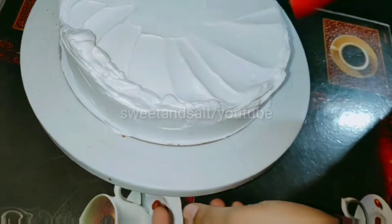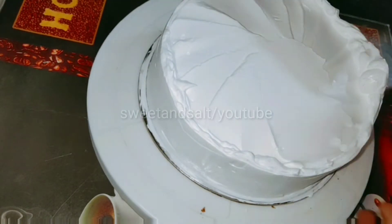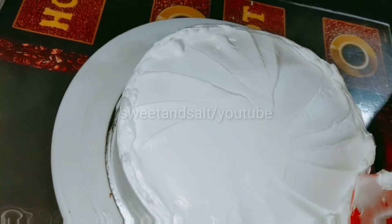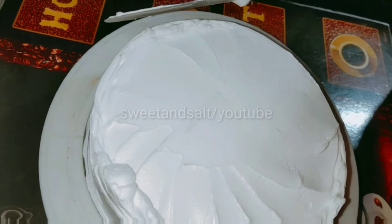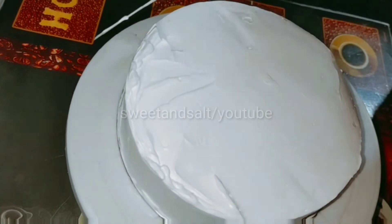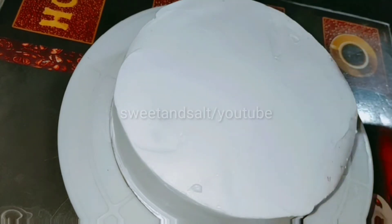The cream is completely covered on the sides. Add cream to the sides and smooth it with a spatula. Put a little cream on the side and clean it with a spatula. We need to clean the chocolate as well.